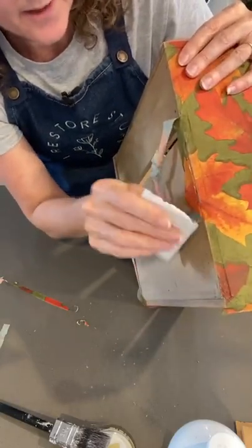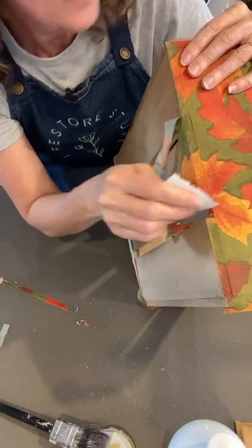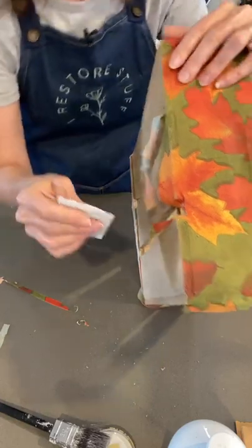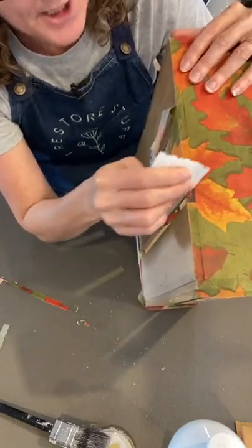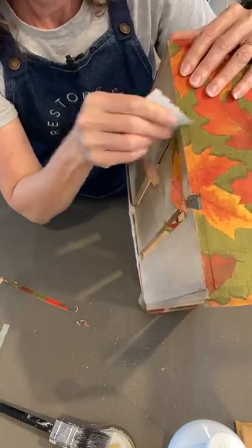I'm pretty sure I found this crate in an op shop here in Australia in Brisbane. Hi Roslyn - Roslyn is from the Solomon Islands! I can't believe you're watching from the Solomons, thanks for joining me.